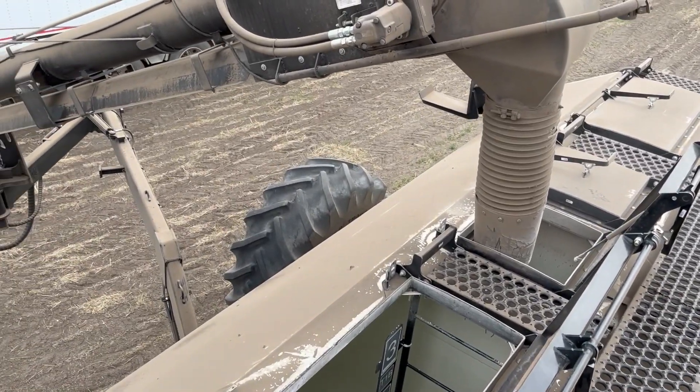Next I can load some canola seed onto the pallet forks of the tractor and carry some seed down to the drill. My dad's already been seeding for a couple hours. We have all Liberty Link canola this year — both Invigor and Cantera varieties. This is Invigor 343. They're all pod shatter varieties. This is what's going in first.